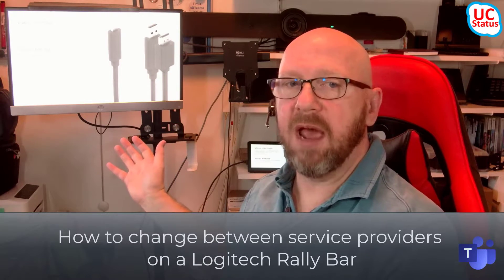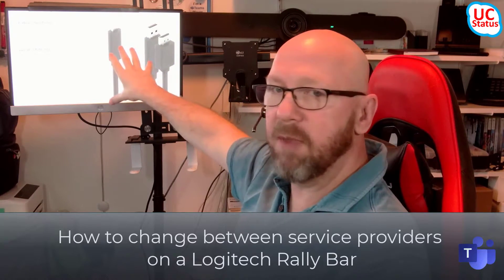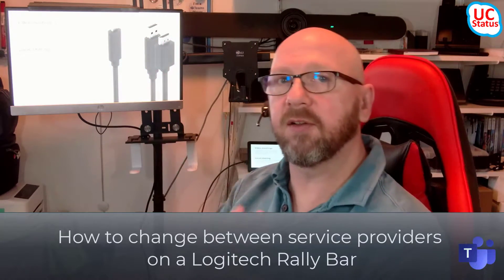You've seen my videos on the Logitech Rally Bar before. Rally Bar is up there on the shelf. Here's the main screen, and I've got the Tap Console there. I'm going to go through that in a sec.